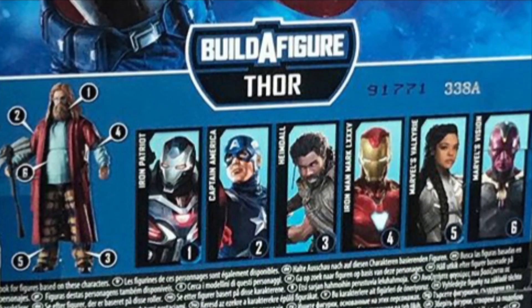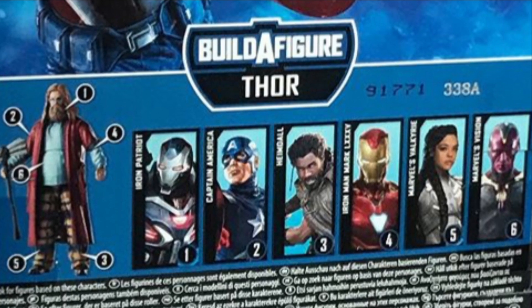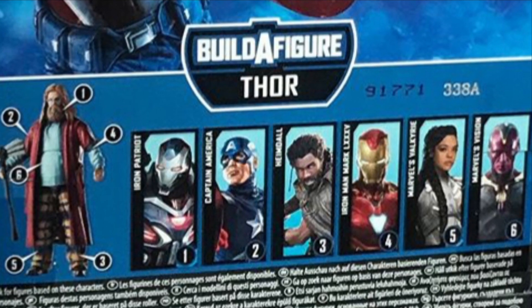Here is the card back for the Thor Build-A-Figure. It shows you all the figures in the wave and what Build-A-Figure pieces they come with. I'm really excited for this wave.